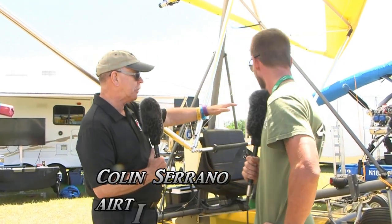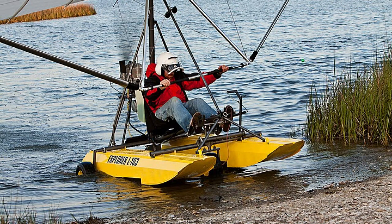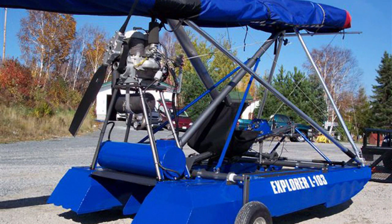We're here at Sun and Fun with a little air show going on in the background. We're going to talk to Colin Serrano of Airtime Aircraft. We've spoken before about your two-place, and looking over your shoulder at one of your two-places — the floats themselves are part of the airframe. Let's talk about the floats and then get into this particular aircraft. They appear to be metal floats — am I seeing that correctly?